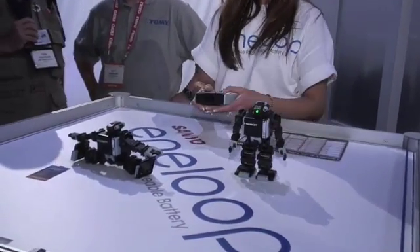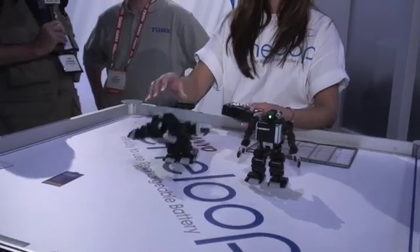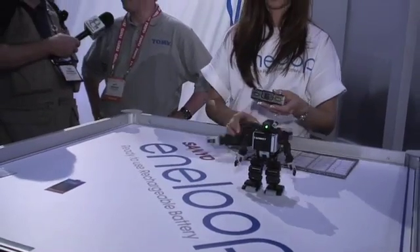I can see where my kids would absolutely love this thing — I actually might want one on my desk. What does the iSobot retail for? Retail is about $300. It's available at Sharper Image and Amazon.com online.